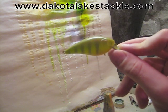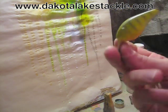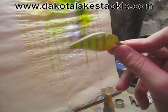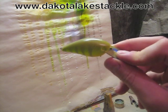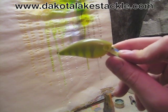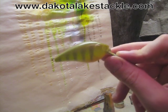All we got to do now is put the eyes on — I offer eyes on my website, dakotalakestackle.com. We'll clear coat it and get back to show you once it's all done. The clear coat gives it a nice shine and makes the bill a little better as far as durability. We'll get her all cleared up and come back.